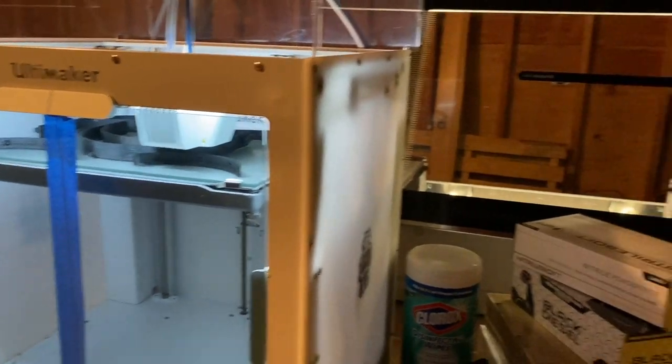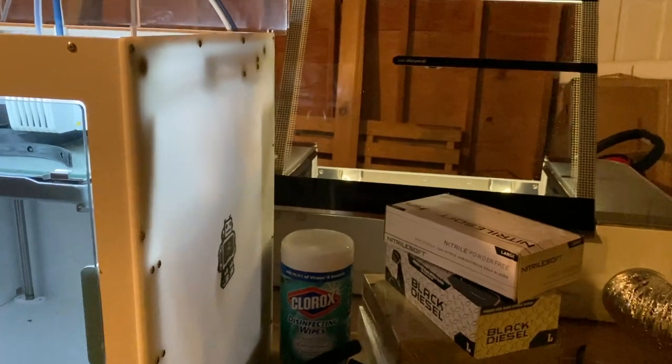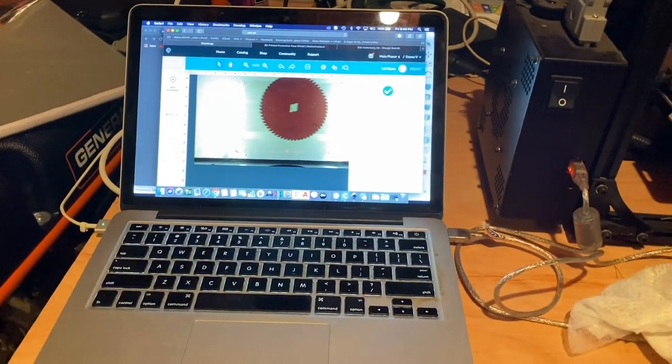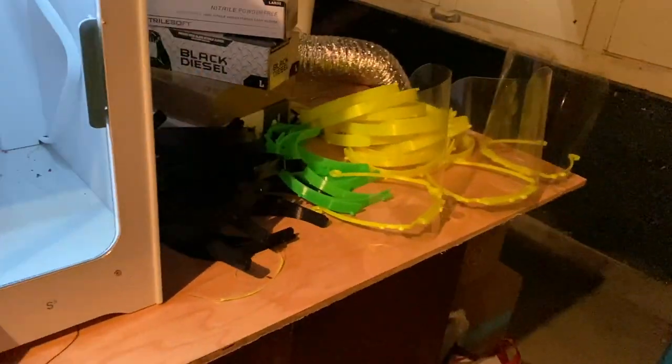Glowforge and Ultimaker were both extremely helpful in helping us retool these machines to make the visors. And Matterhackers, where we buy the 3D print filament, was really instrumental in helping us get enough filament to be able to print all these visors.